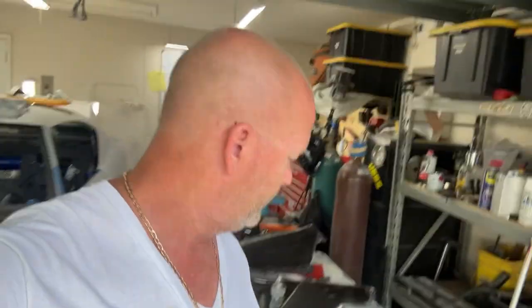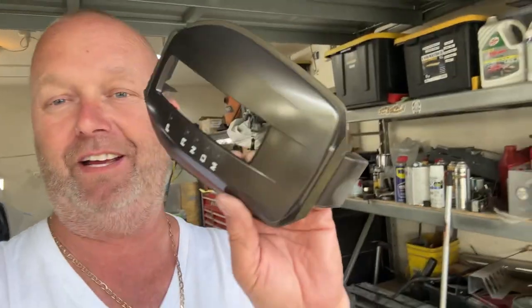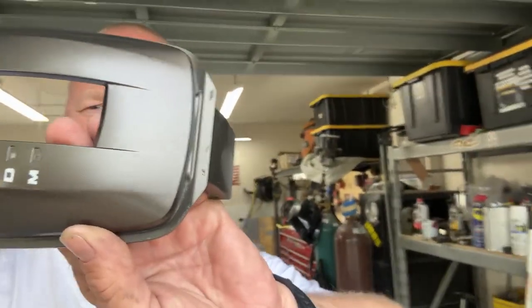So some of the stuff that I did today was I painted this — I think it came out pretty good.